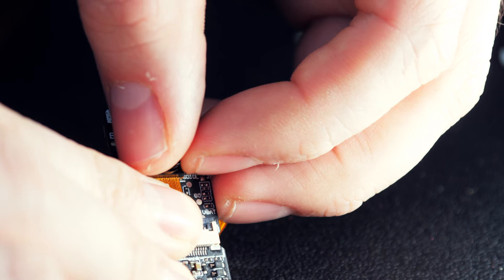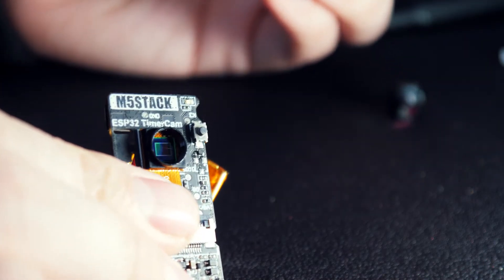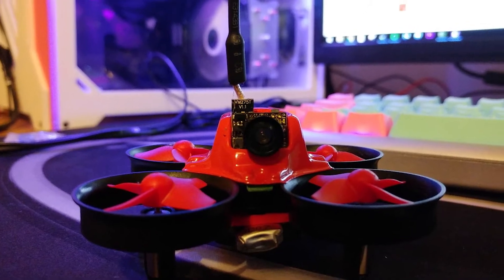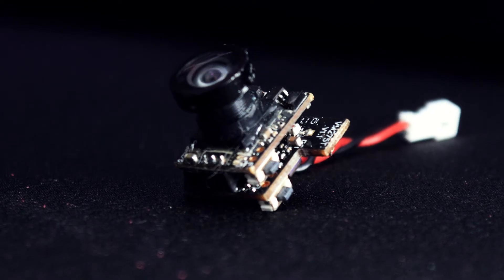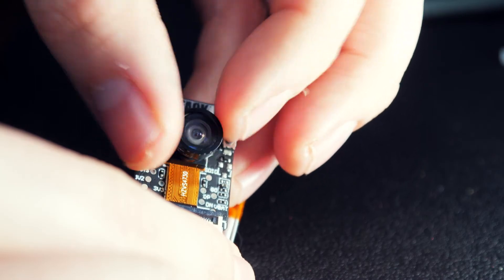A cool thing I figured out in my tinkering is that the lens threading on the Timer Camera X is the same as what's found on micro FPV drones, like the TinyWhoop. So I managed to dig one out, stick it on there, and now I've got a nice wide angle.